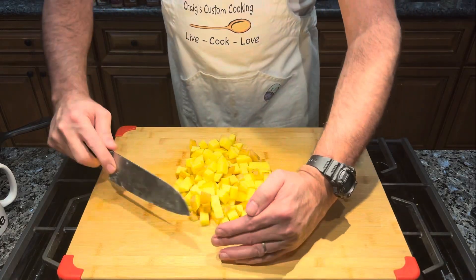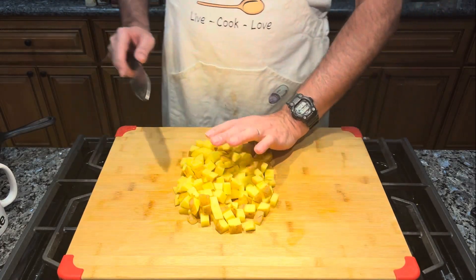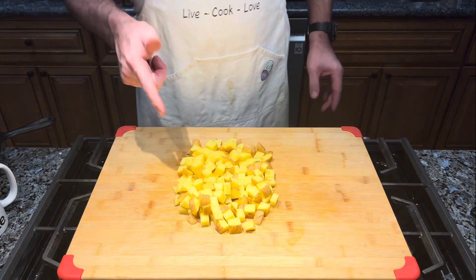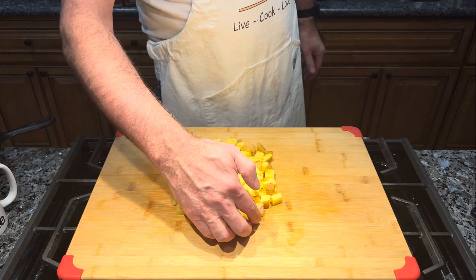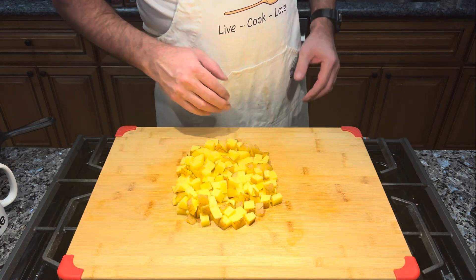All my potatoes are cut. I'm going to take these, rinse them off real good, put them in a pan with some salt, and boil them for about 10 minutes until they soften up some. I'll bring you back.